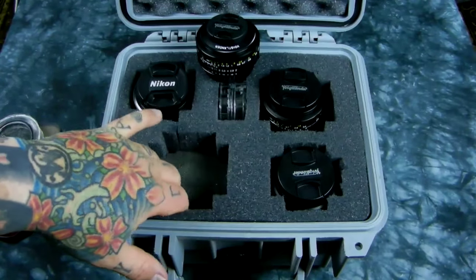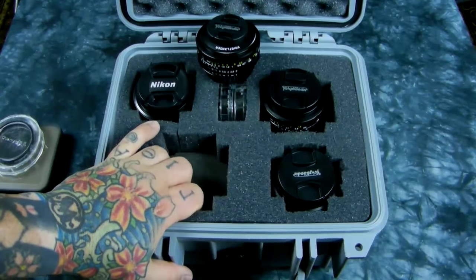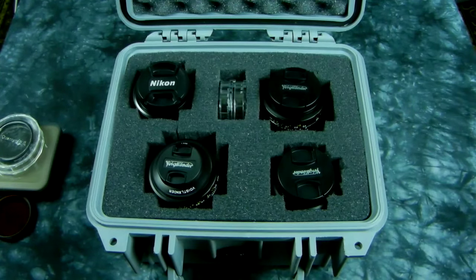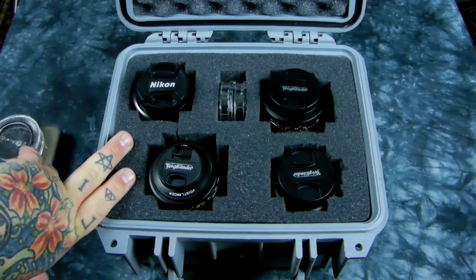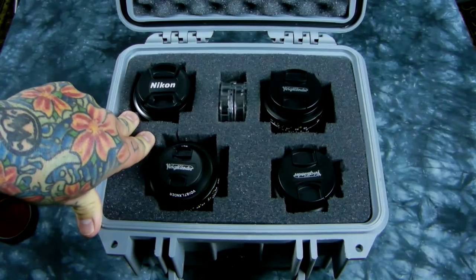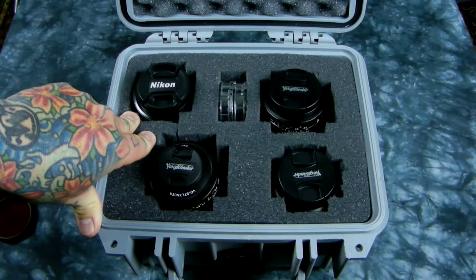Sometimes the foam is missing or it's been picked out. Getting replacement foam — you can go down to the fabric store and get some foam really cheap, so replacing that is no big deal at all. Just clean up the whole case with rubbing alcohol, spend five dollars on some foam, and you can get a nice ninety-dollar Pelican case for $35 instead.